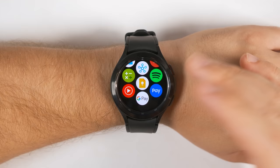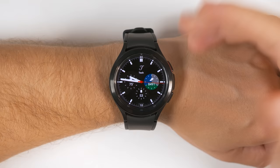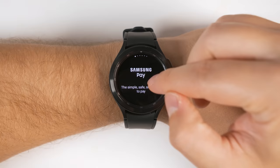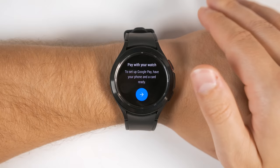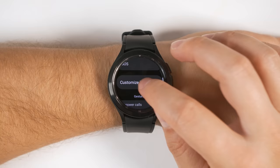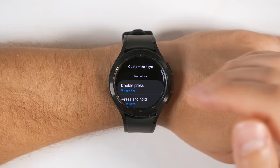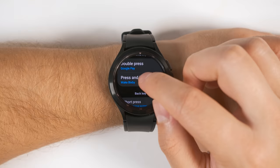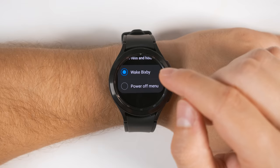You probably knew that the Galaxy Watch 4 supports both Samsung Pay and Google Pay. If you didn't know Google Pay was available, just go to the Play Store and download it. Unfortunately, if you hold the back button, it's only going to open up Samsung Pay and there's currently no way to change that. However, you can create a double-click shortcut with the home button to open up Google Pay instead. To enable this, go to Settings, scroll down to Advanced Features, then scroll down to Customize Keys, then tap Double Press. The default option is to go to your most recent application, but if you've installed Google Pay, you can scroll down and use Google Pay for the shortcut. I highly recommend that you don't change the press-and-hold option away from Bixby, and I'll explain why in a little bit.